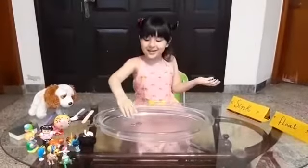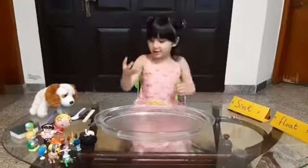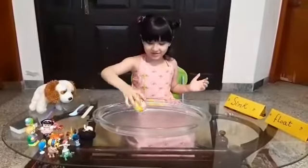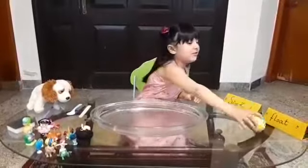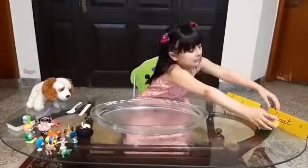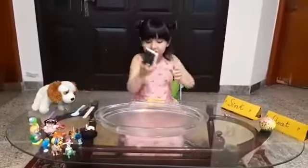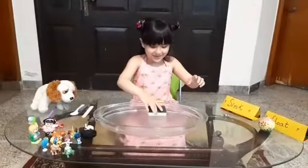See guys, it sinks! So I put it in the sink area. And now I will do this one — see, it floats! So we'll put it in the float area. Now I'll do the sponge.